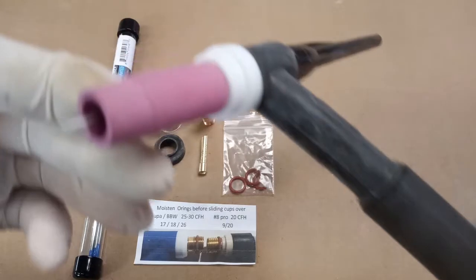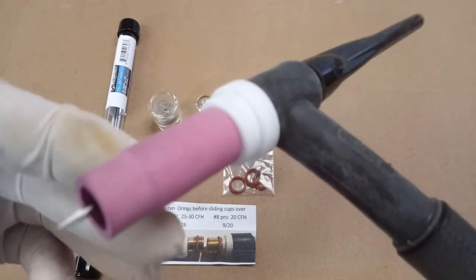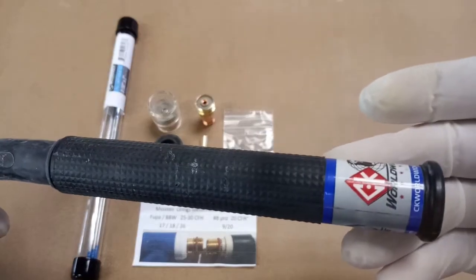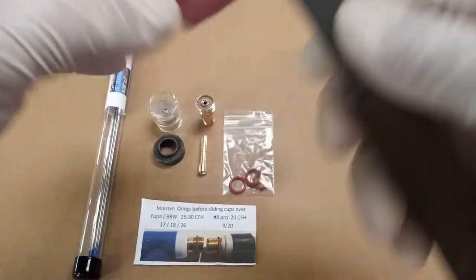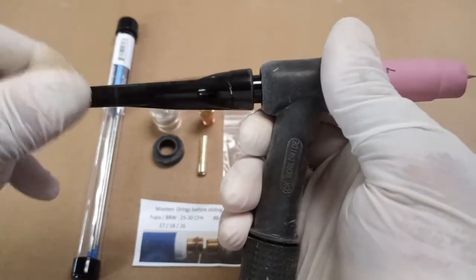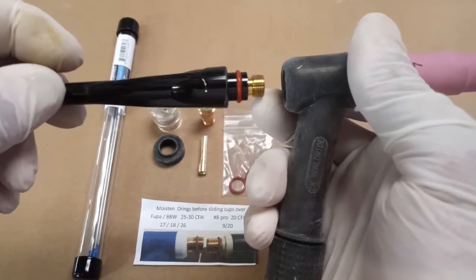Now this is a CK Worldwide Torch, number 17. It is a flex, but it's set up like a standard torch with the standard collet and back cap and cup. So we're going to start tearing this thing down.